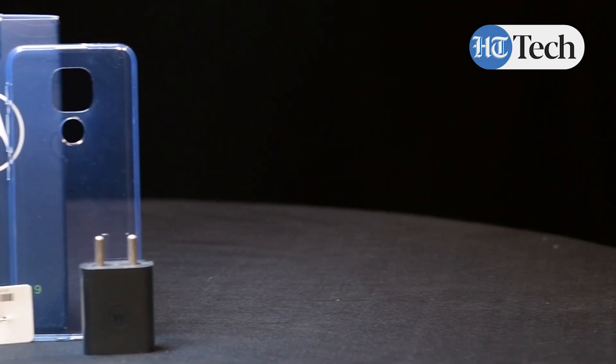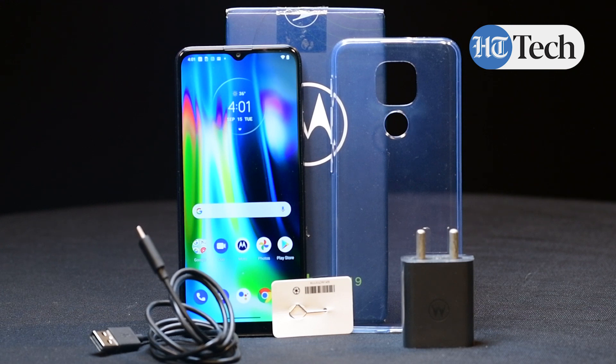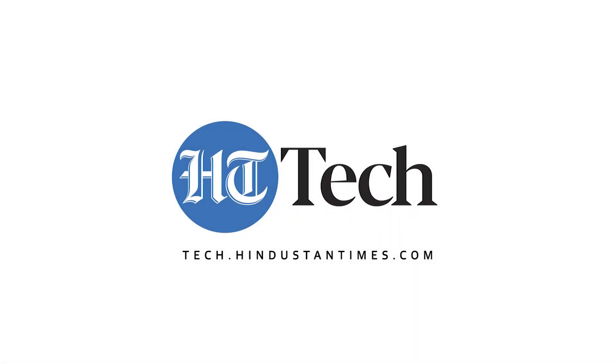The Moto G9 is available in two colours, a forest green and a sapphire blue. So now you know all the top features of the Moto G9. We'll tell you more about this phone in our detailed review on the site, so keep your eyes out for that. Till then, take care, stay safe and stay at home. Bye! See you next time!